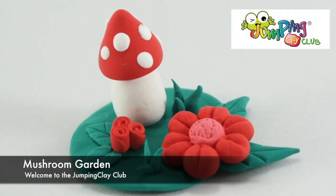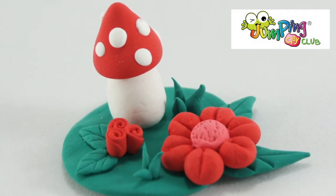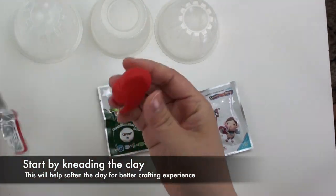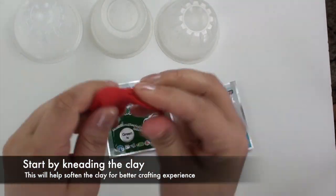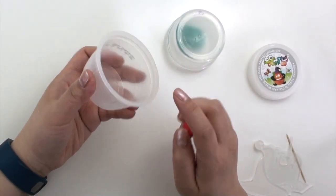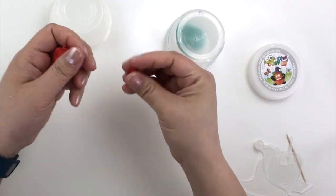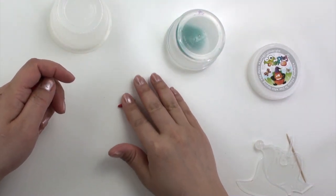Hello, welcome to the Djembe Clay Club! Today we're making a mushroom garden. Start off by kneading the clay — this will help soften the clay for a better crafting experience. Cover your clay to keep it from drying out.